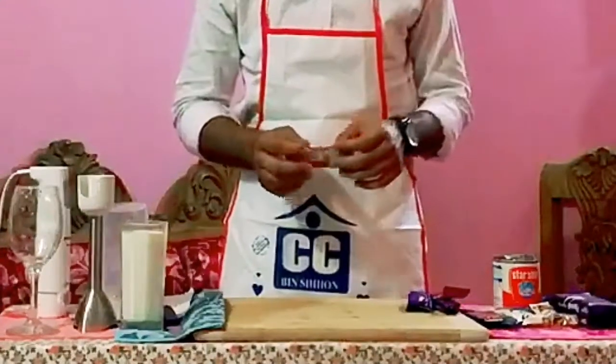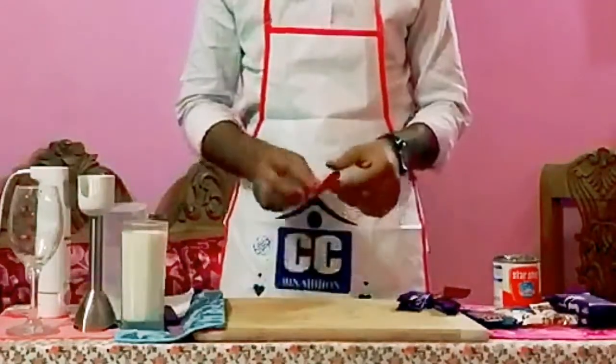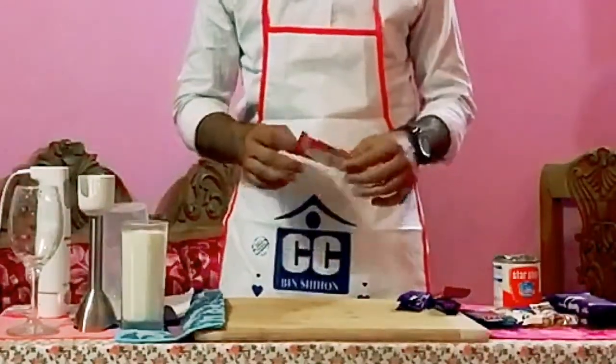Hello everyone, assalamu alaikum. I'm Imran Ahmed, and I'm going to make a chocolate milkshake.